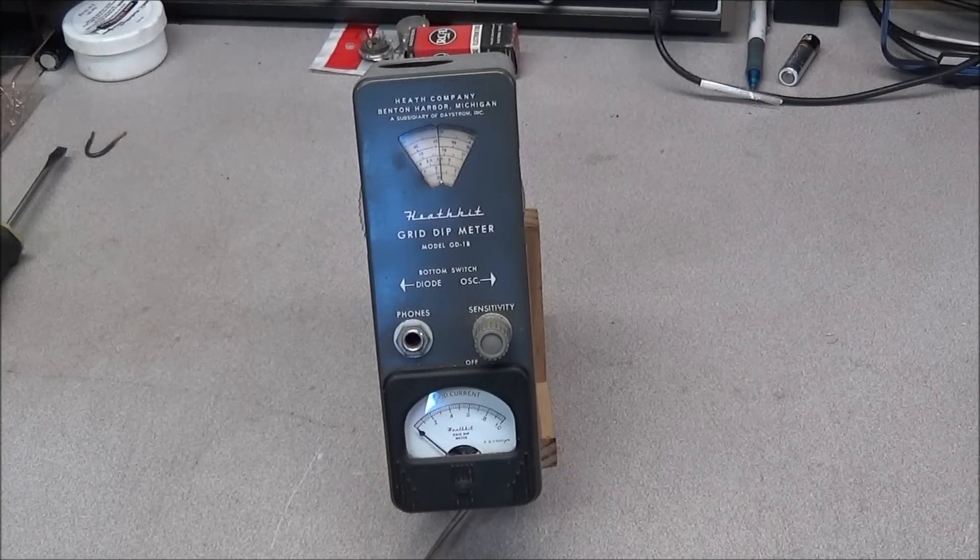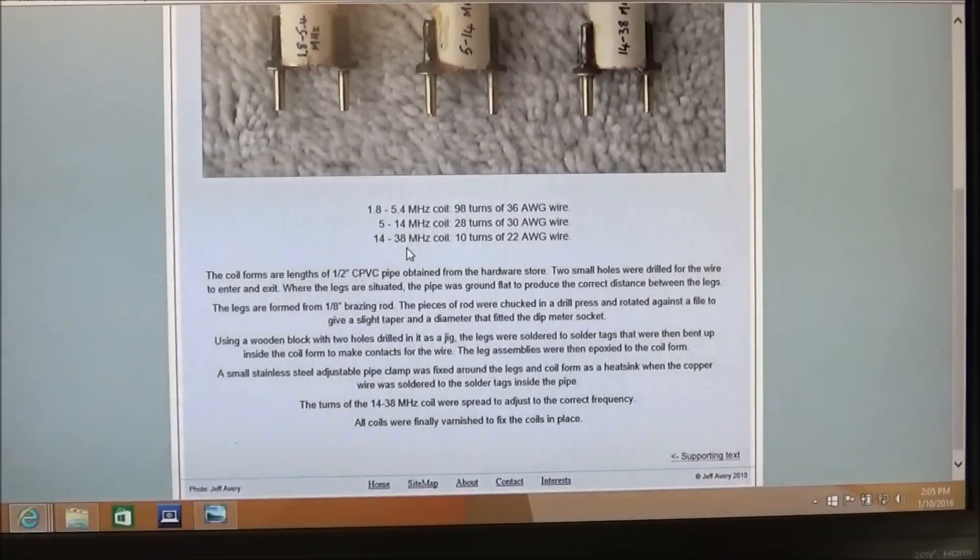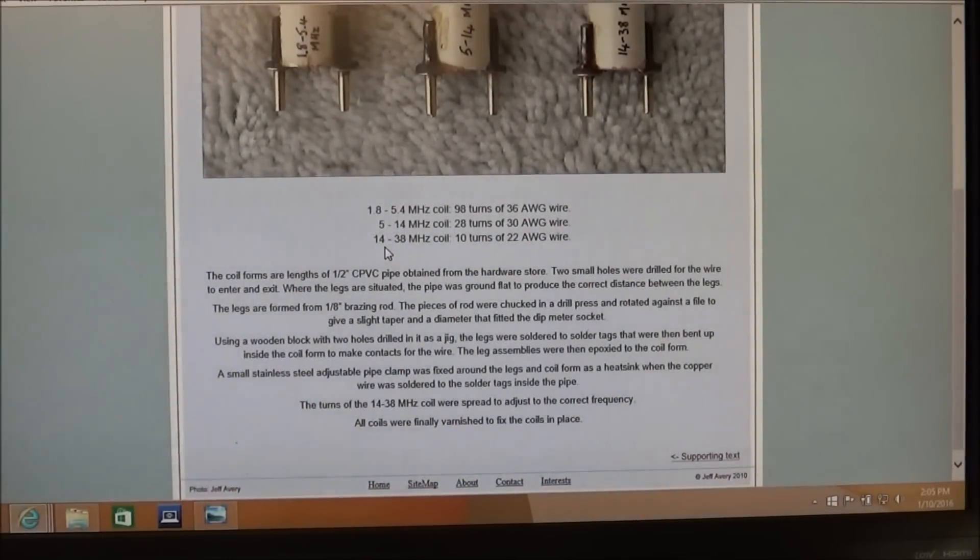So now that we have this meter and we have no cores for it, where do we go from here? We possibly could go to eBay and search around to see if anybody has a set, but I don't know if that would be the best thing — if someone has a set of cores, you'd think they'd have a meter alongside it. So we have to look at other alternatives. I did a Google search, and one of the second or third articles that came up was from a guy named Jeff Avery on the web. He shows how he winds his cores for the GD-1B grid dip meter, and he gives the information and instructions you need to make the cores.